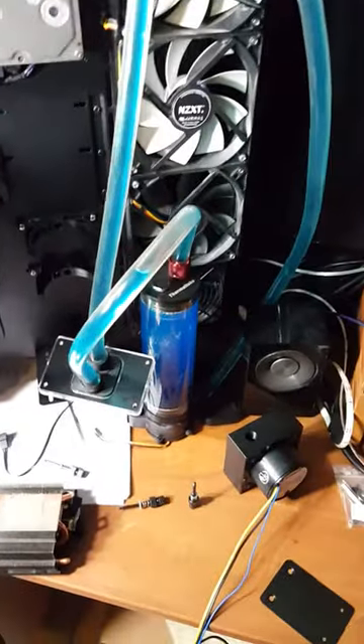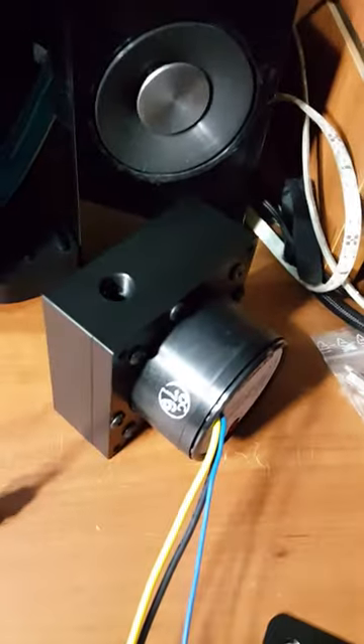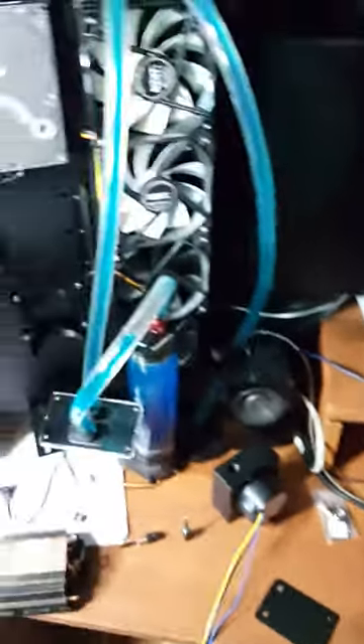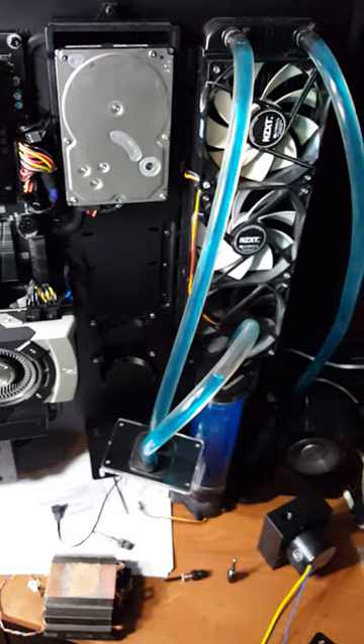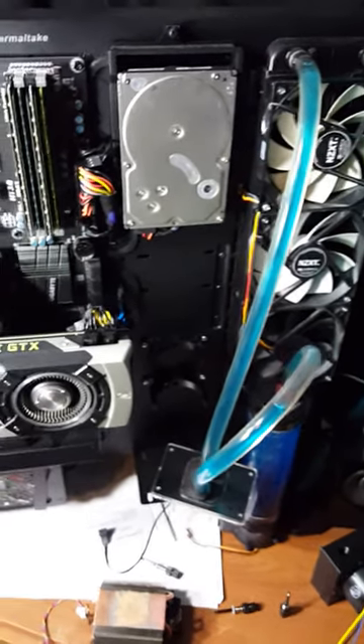Luckily for me — and unluckily — I got my new EK water pump today, which is right here. Unfortunately my reservoir hasn't come in yet, so I'll be looking out for a video when I hook all this new system up. Alright guys, peace!